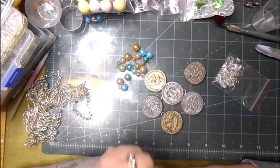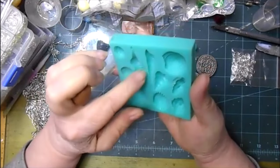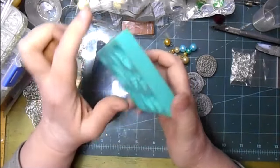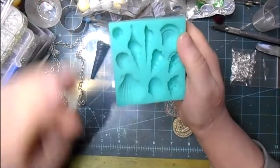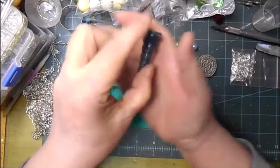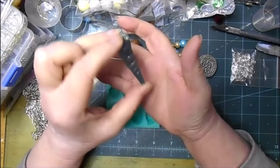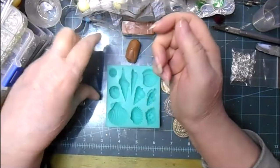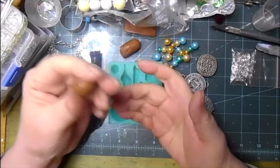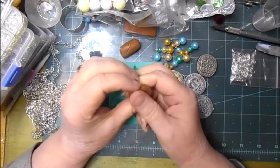I want to do a couple of shells that will dangle from the chain among the pearls and coins. This is a mold I got off Amazon or eBay — I'll put a link below where you can get it. This one is molded from a real sea shell. I've got some polymer clay — this is just Primo, could be scrap, could be any color because I'm going to paint it anyway.